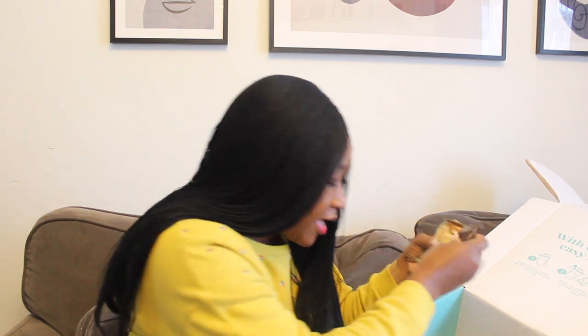I also like the taste of the bars. I got four flavors — salted caramel, which is my absolute favorite, peanut butter, chocolate fudge, and strawberry. The salted caramel and strawberry bars are my top two favorites. I'm not much of a fan of the peanut butter flavor.